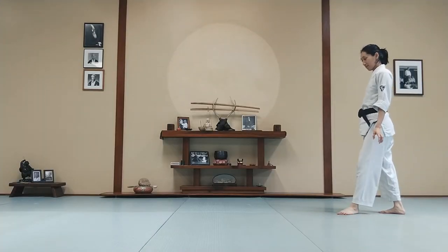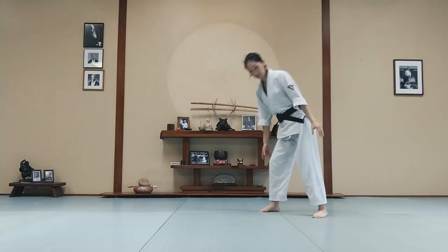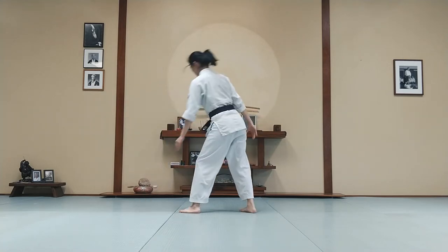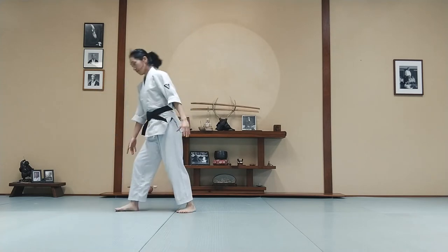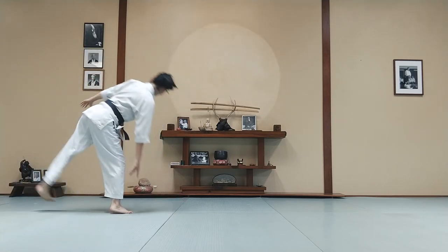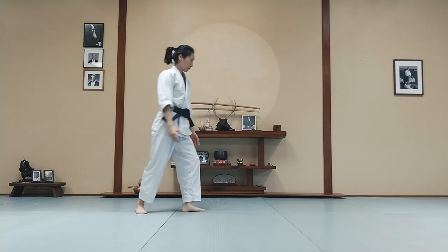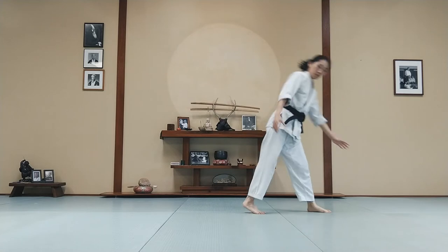So we're going to add something. As you do this exercise, I want you to look back towards where you came from — look towards your back hand. Imagine there's somebody standing there and you're looking back at them, so as not to lose sight of them. Look back.